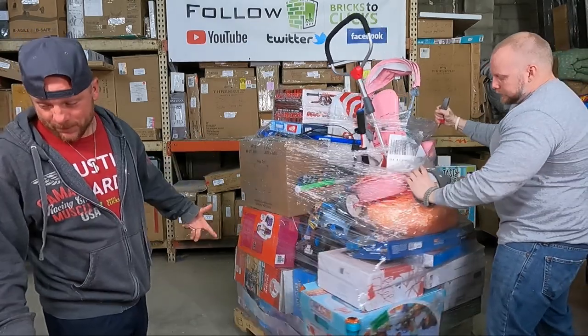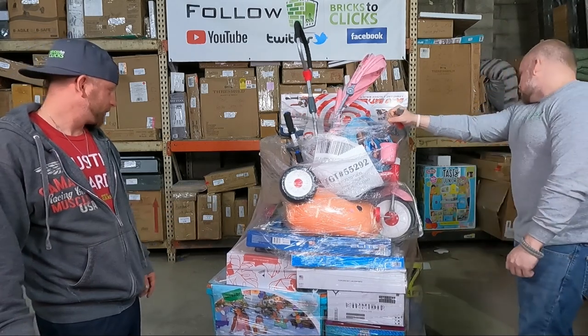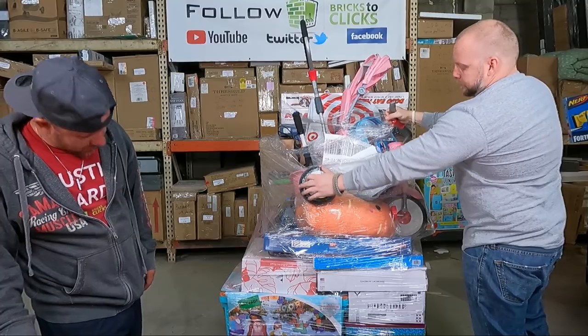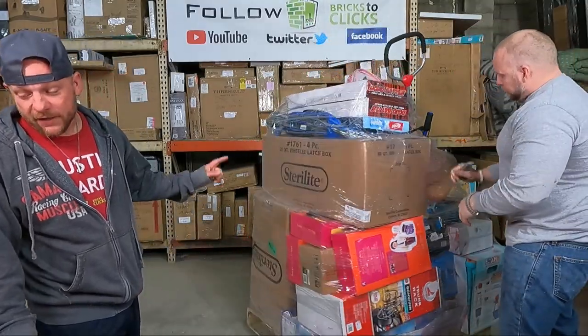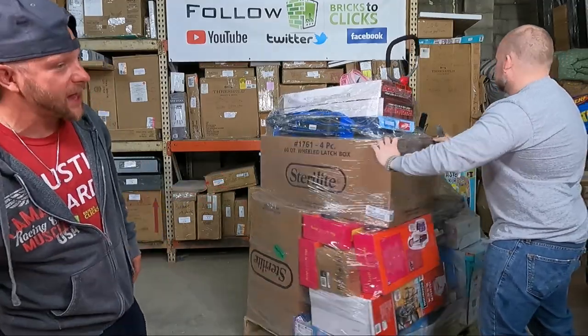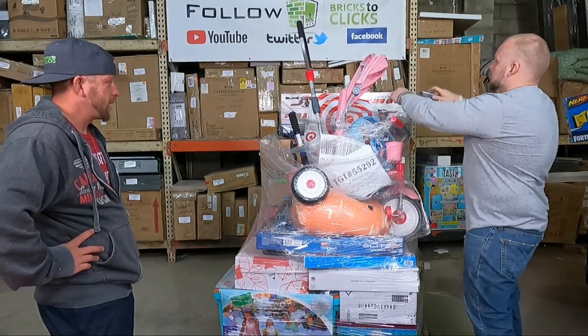So this pallet here should have a hundred and seventy-seven items on it. I don't know where the hell these items are. This left back box is really big. Retail on this pallet: our cost was $550 for the single pallet. It's not terrible, not too bad.